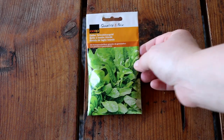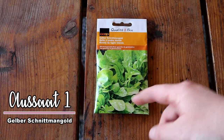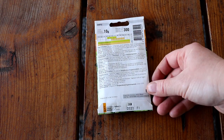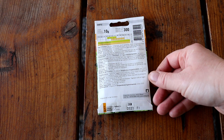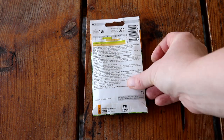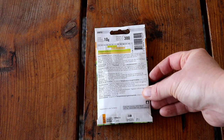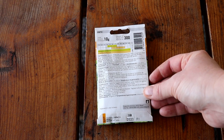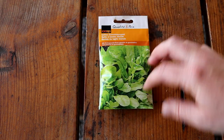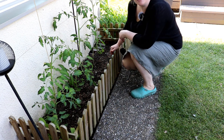Sowing number one is a yellow Schnittmangold – cut chard. It's a wonderful crop, similar in use to spinach. It doesn't bolt in summer. Wonderful as underplanting or for an empty bed. You can even sow it as late as July, and if you wish, leave it over winter – it's frost-hardy and gives an early harvest again in spring. It works especially well as underplanting beneath tomatoes.